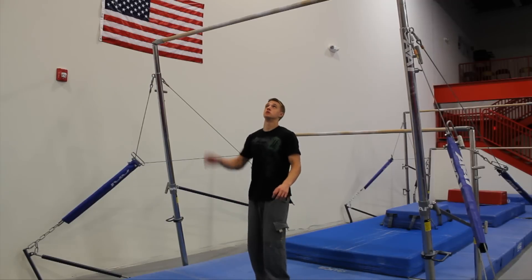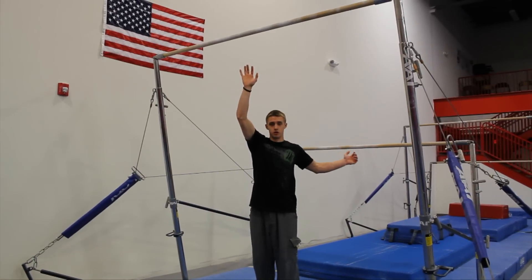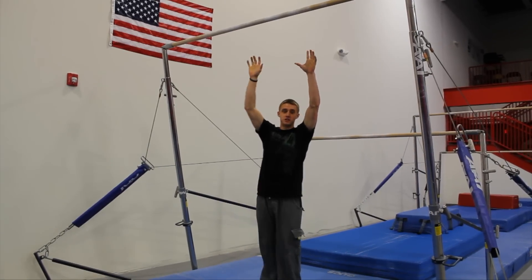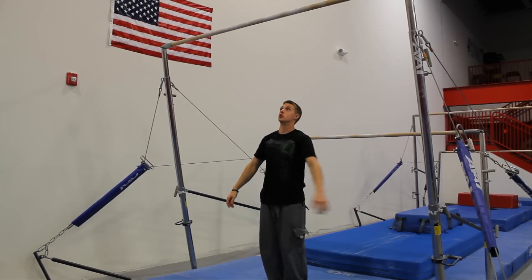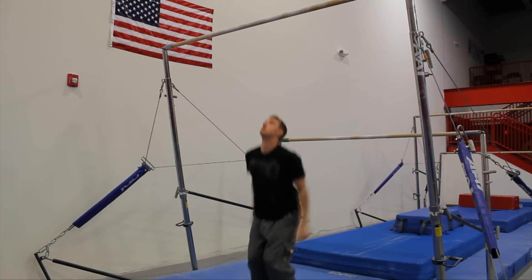For this next drill I'm using a high bar from the uneven parallel bars. You're going to jump as high as you can, grab the bar, and tuck your knees in at the peak of your jump. This helps you set up as high as you can before you tuck your knees in and rotate. Jump, tuck — again, jump, tuck.